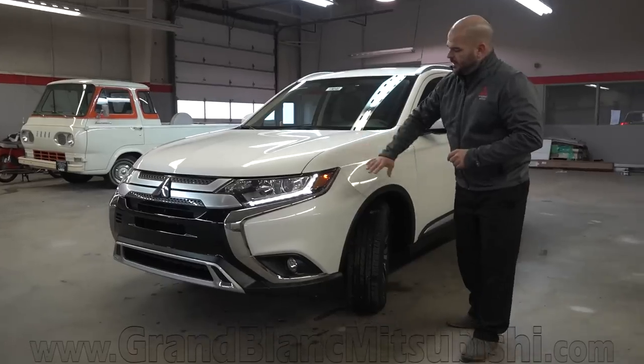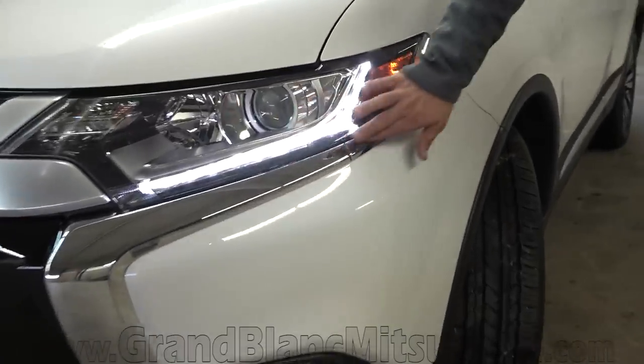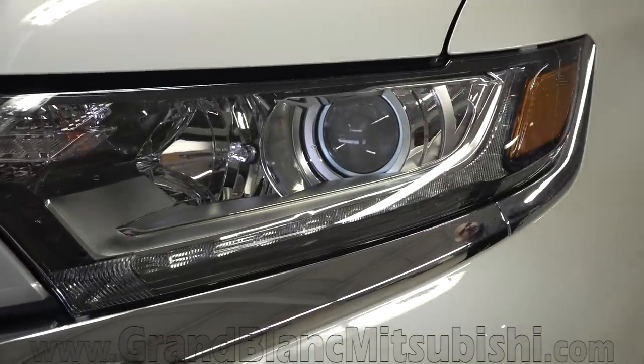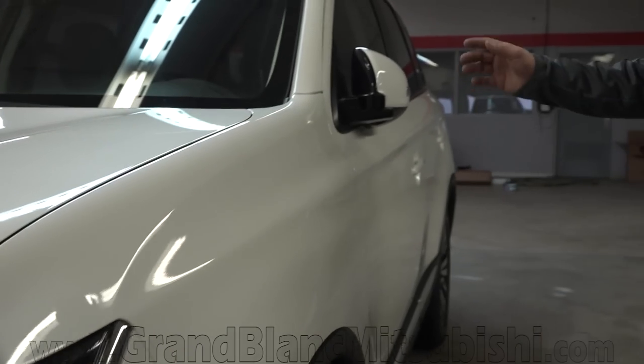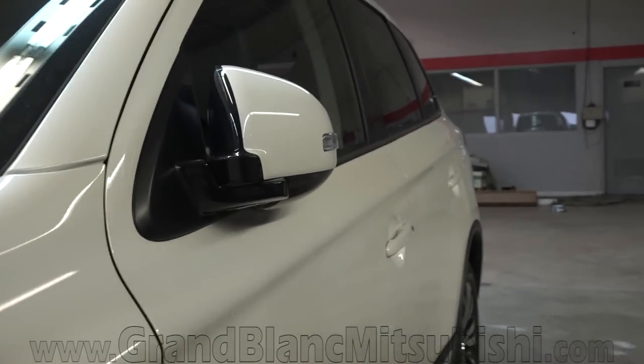Taking a look at some of the side focal points, it's going to carry that chrome all the way through up and around where your turn signal is. You'll see a projector beam style headlamp as well, and we do have power folding mirrors. So when we lock the vehicle — if you notice — it just folded its mirrors.